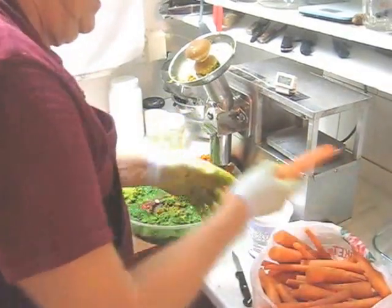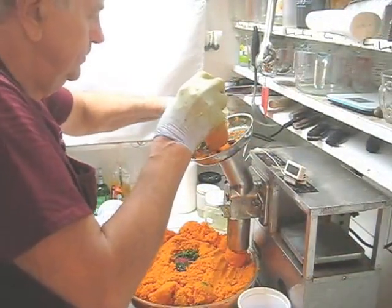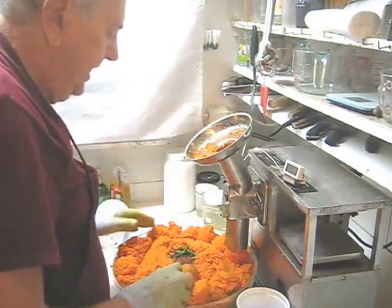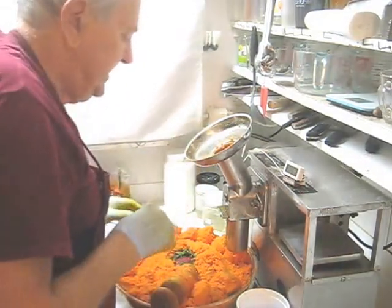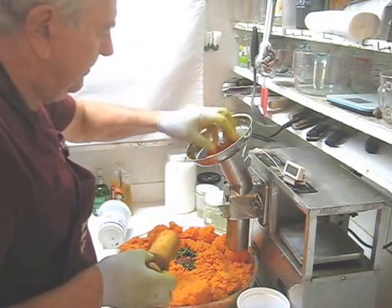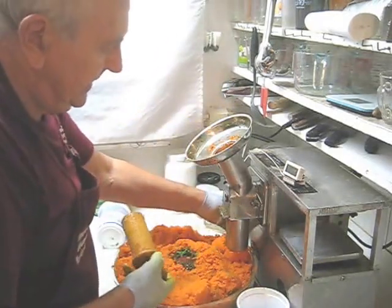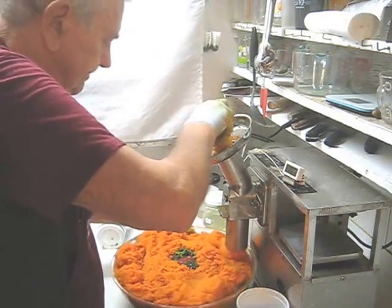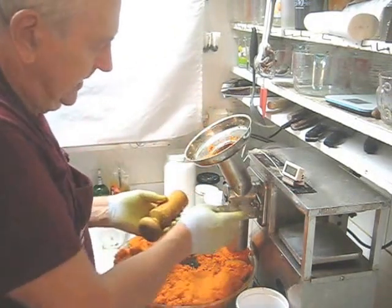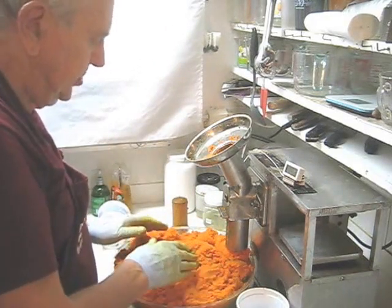We'll begin juicing carrots. Here's the last of my carrots. When I've done the last of my carrots, I can look in to see if there's any unshredded produce. Sometimes it's hard to tell, so what I do is put a couple fingers full of carrot pulp in here and force through any remaining produce. The next step is to clean the feed tube and the grid, then mix the produce and make some juice.